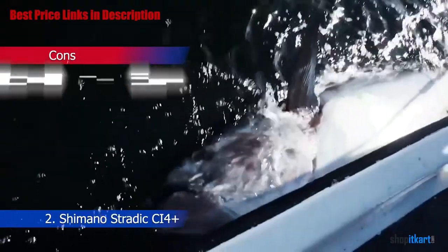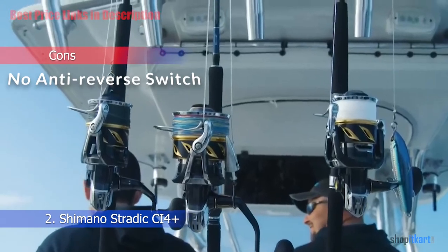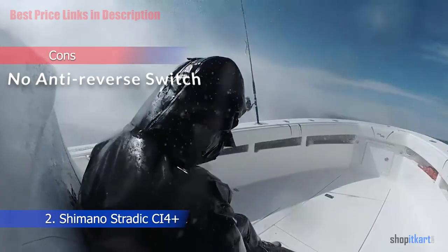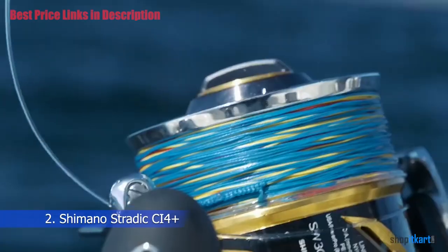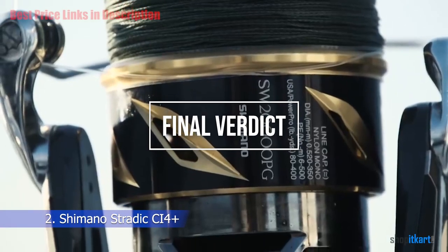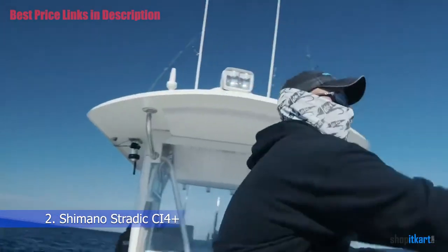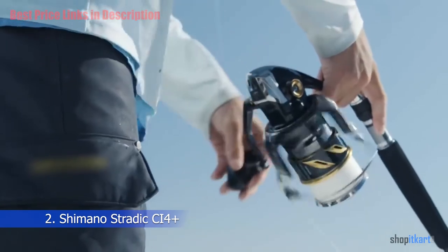Cons: No anti-reverse switch or lever on this otherwise flawless fishing reel. You may get used to this missing feature later on, but it has to be mentioned. Final Verdict: The Shimano Stratix CI4 Plus is an awesome reel that comes from a long line of predecessors in the Stratix family and just keeps getting better — and in this case, lighter weight.